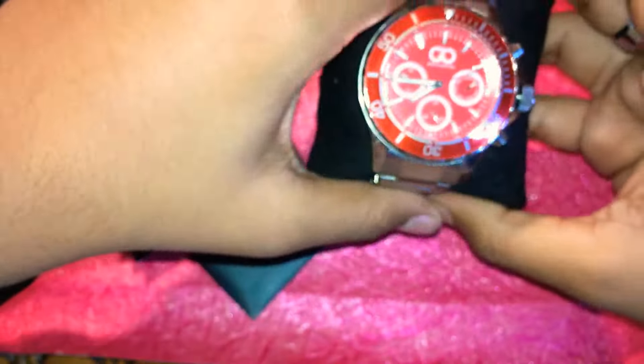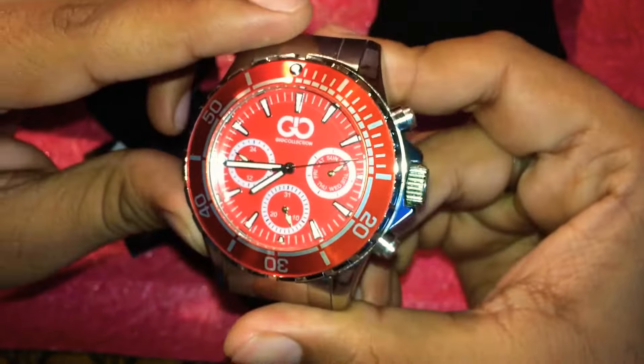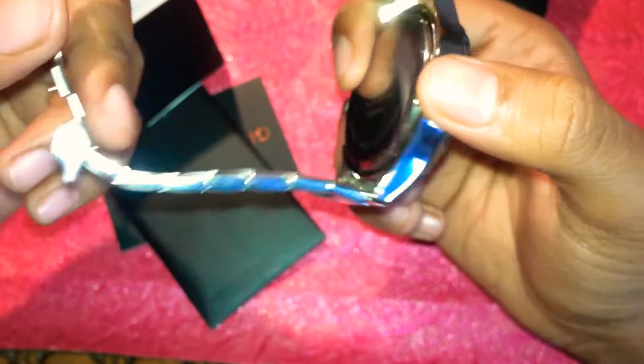Something must be written inside the booklet so let's leave that aside and have a look at the watch. This is a masterpiece by Jio collection — as you can see it also has the hair detail inside, and it is present here as well.